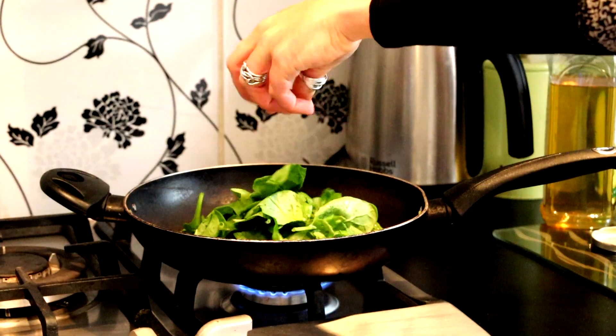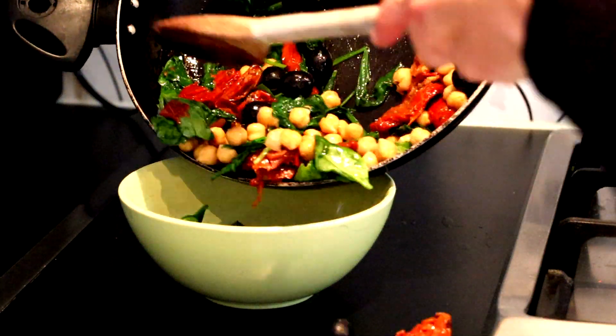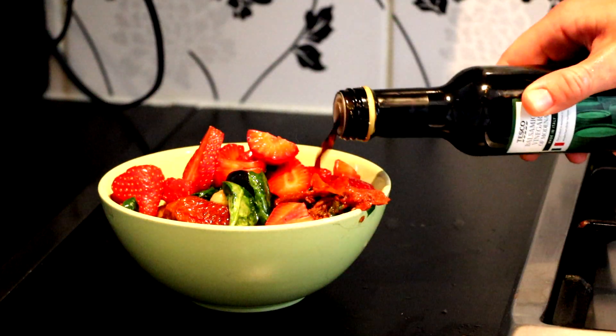So our last positivity salad on the list is the acceptance salad. I find in life most people just want to be loved and accepted for who they are. So in this, we're going to sauté some spinach — throw a little oil in the pan, throw in that spinach, and then throw in about half a can of chickpeas. Put in some sun dried tomatoes and black olives, let that warm up in the pan a bit, then throw it into a bowl. Top it off with some fresh strawberries, add a little sweetness, and put a little balsamic vinegar on top — and love and accept and enjoy.